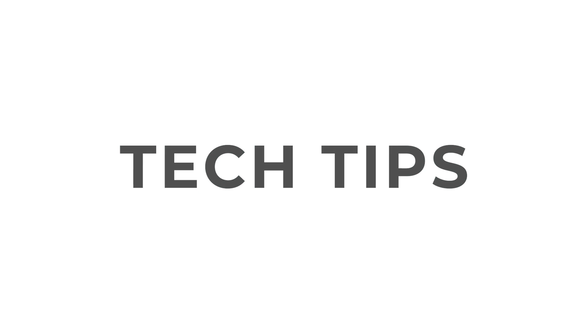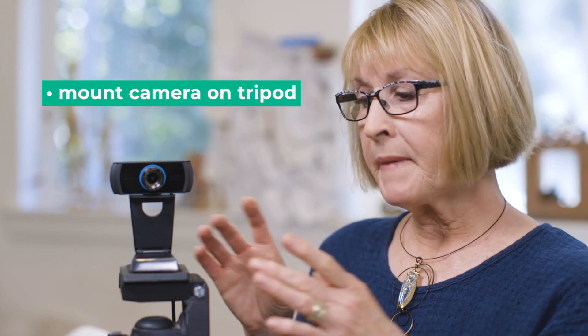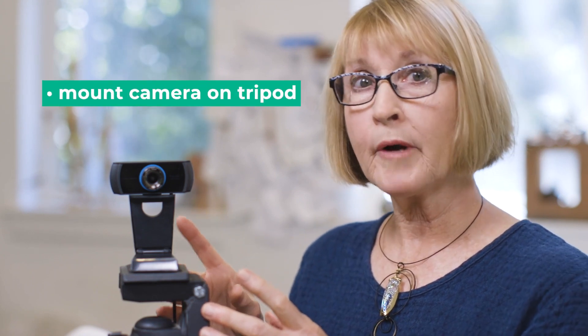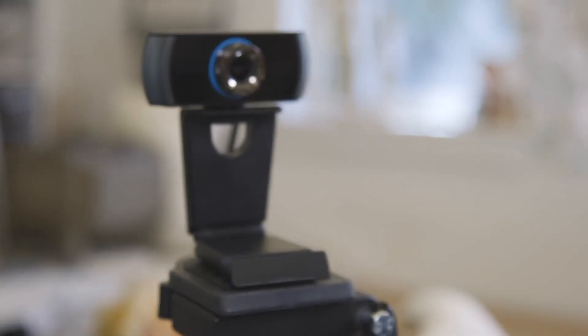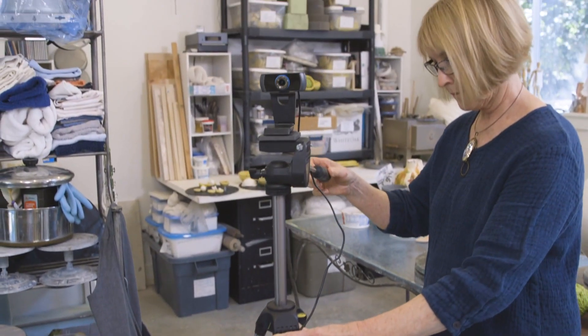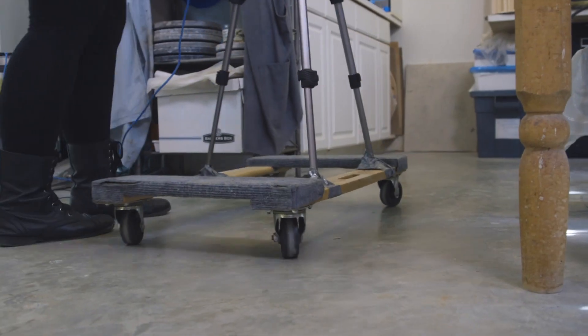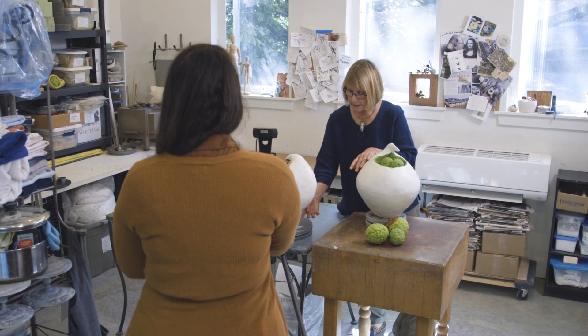For a few suggestions about logistics: you want to be able to stream your live studio tour on a free Zoom account. That way you can email the invitations and you also can record it for use later. It's helpful to mount your camera on a tripod so you can move it easily about your space. In the studio, I mount my camera on a tripod on a furniture dolly so I can roll it around the floor. It also helps to have a friend in your studio to hold or move your laptop as you go through your different camera angles.